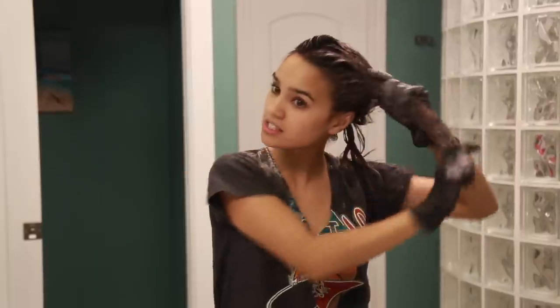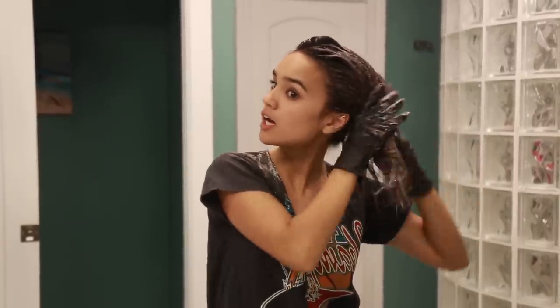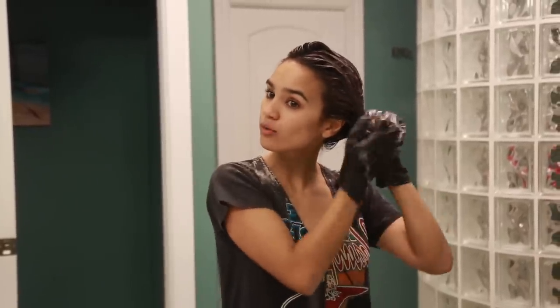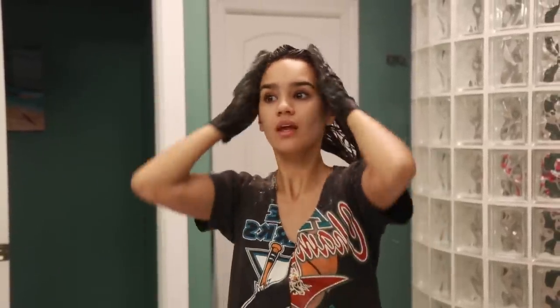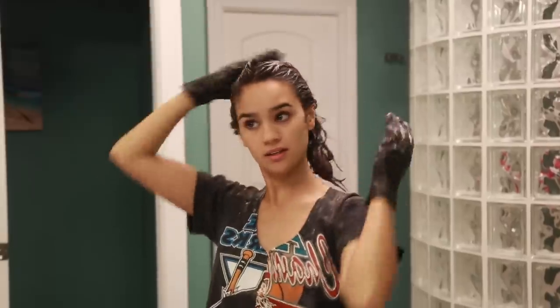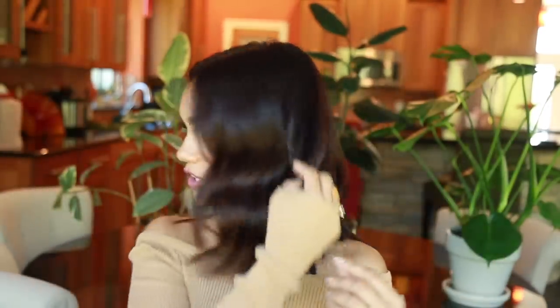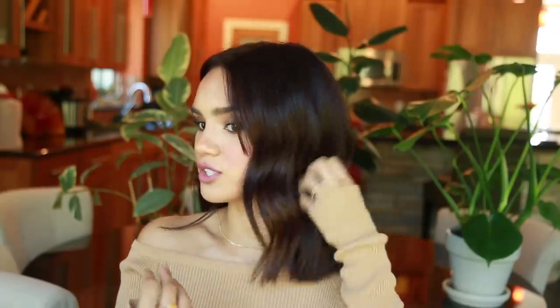But other than that I'm pretty much done. I'm just going to leave this color in for 30 minutes and then I'll rinse it out and show you guys the after, after I style it and all that. Alright, so now we're here. This is the result I got from the color. Super happy with it. Really shiny. And as I said, once it starts fading in the areas that have been bleached, I really like that because it makes the brunette look a little bit more multi-dimensional.